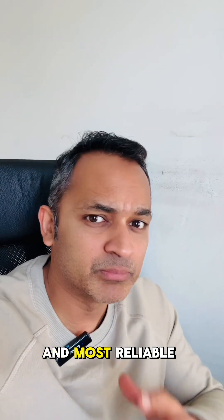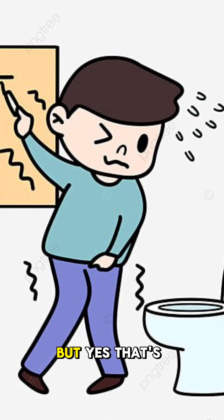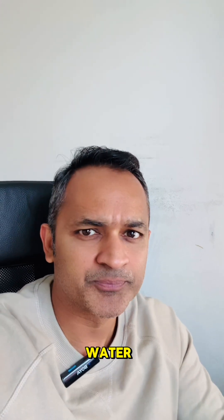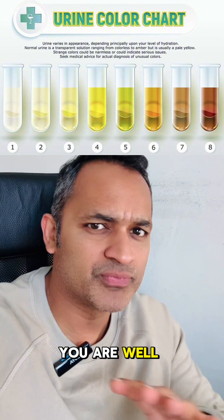So the easiest and most reliable way to check is your urine color. I know it may sound a bit weird, but yes, that's how I check if I need to drink more water. So as per this chart, if your urine color is somewhere around 1 to 3, you are well hydrated.